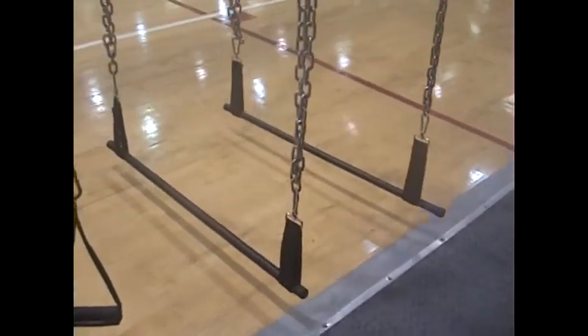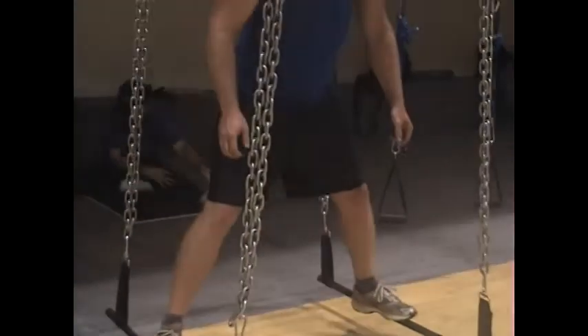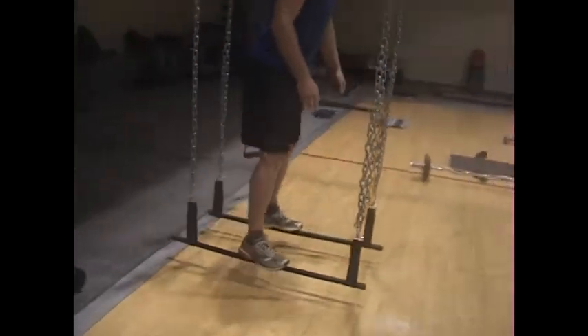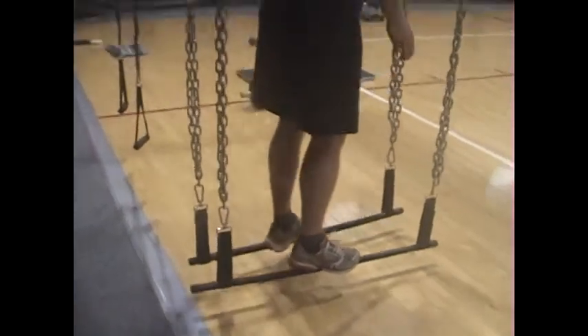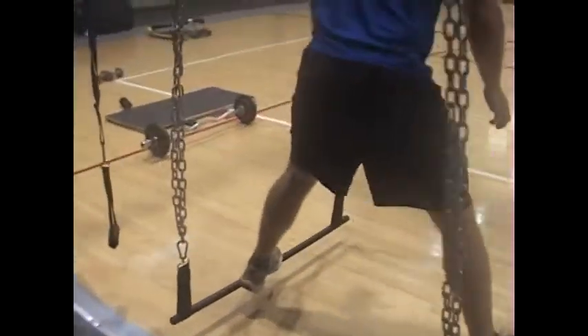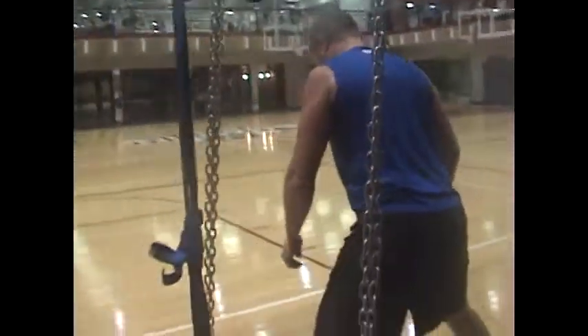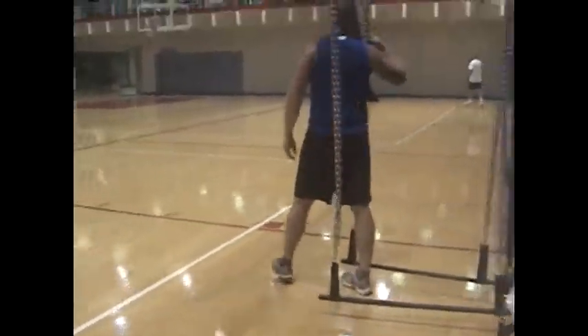Everybody loves the bars and the chains. Open and close — fantastic exercise with bars and chains, one of my favorites. He is taking his cardio. He is leading with both legs, his butt is tight, he does not want to lean forward, his back is straight. He loves this exercise.